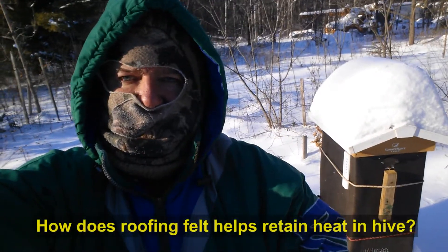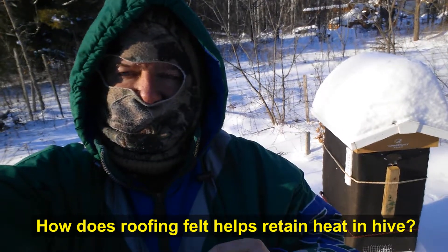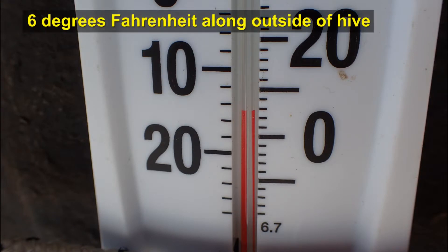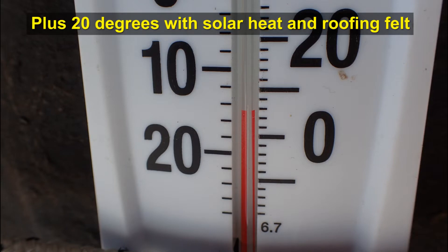We have a thermometer located here on the side of the hive and we're checking to see what the outside temperature is with the black tar paper wrapped around it compared to the ambient temperature. It's about 13 and a half, almost 14 degrees below zero, and if you look at the thermometer right here you can see the exterior temperature with the black tar paper is about six degrees above zero. So with the solar heating we've added about 20 degrees to our beehive, which isn't too bad.